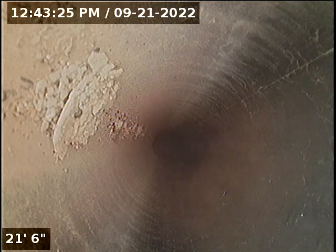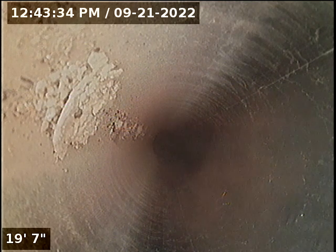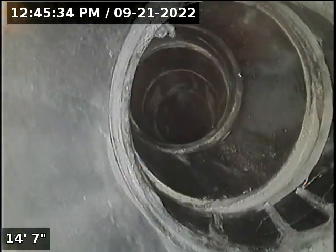Due to such a small vent, cannot continue to push. What I can see looks great. Running next vent, also ABS and two inch offset, making camera very hard to push because of how many fittings it has to go through. All material is ABS.